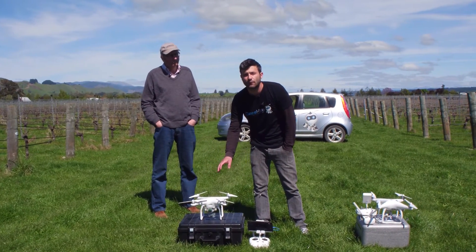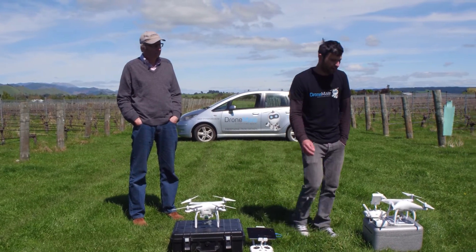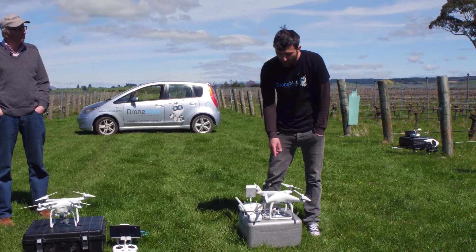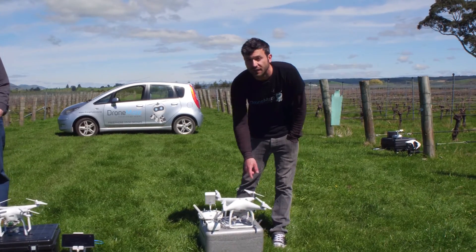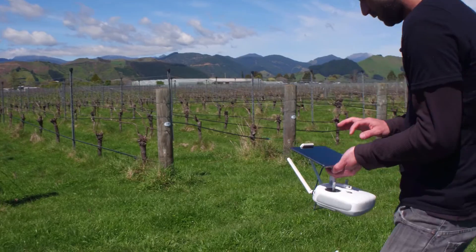That's also going to go into AgVault for you to be able to share and sync with the rest of your team. With the Phantom 4, we're actually just going to do our quick tiling survey, so the RGB camera and the sensor are going to be triggering at 30% overlap. Let's get started.